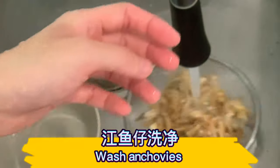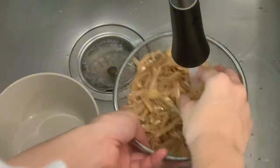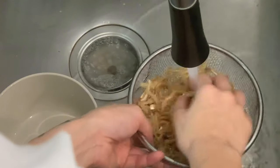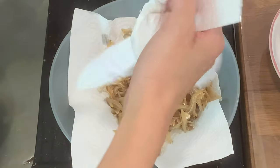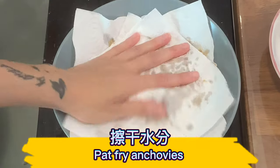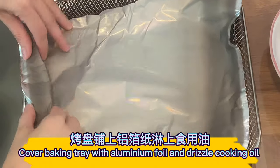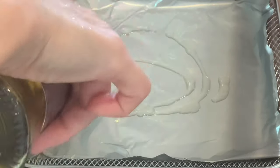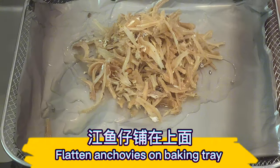Wash the anchovies. Pan-fry the anchovies — cover the baking tray with aluminum foil and drizzle cooking oil, then flatten the anchovies on the baking tray.